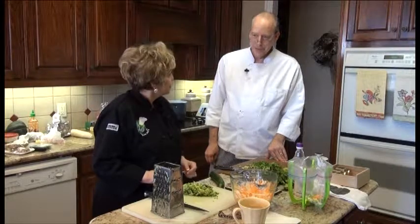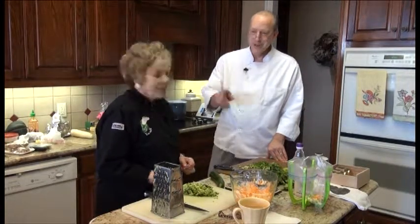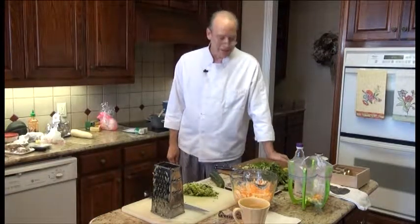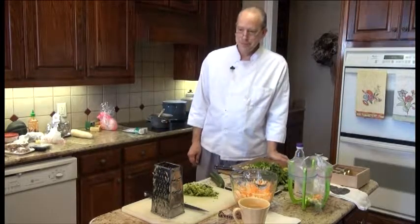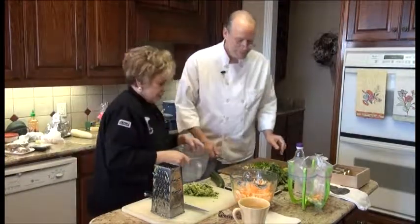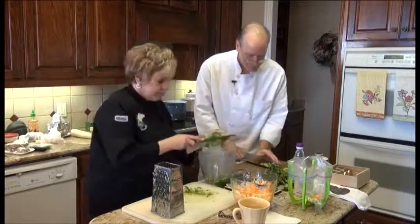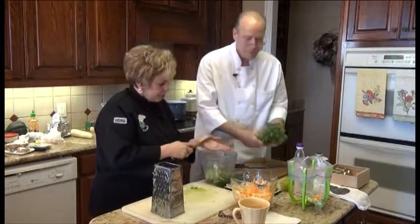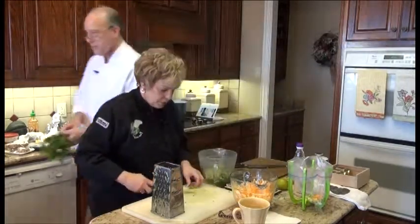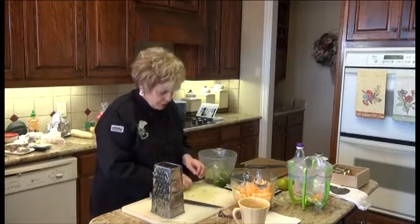So where does this go next? Into a vessel — the clear one, so everybody can see how this goes. Well, that was simple. So far it's very simple, right? Very simple. You can do this at home — this is not hard at all.